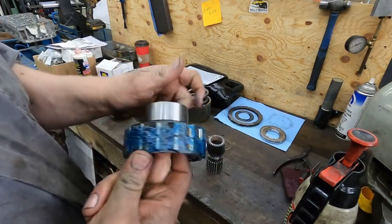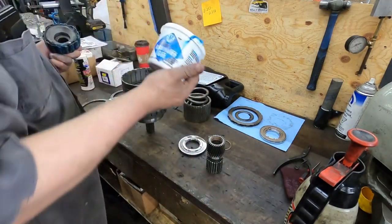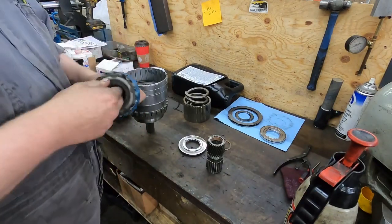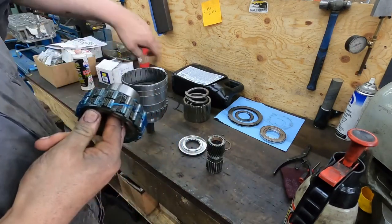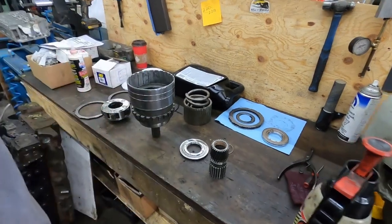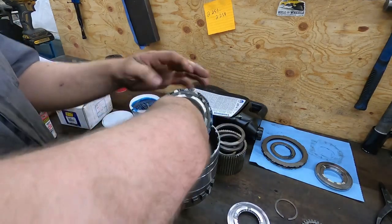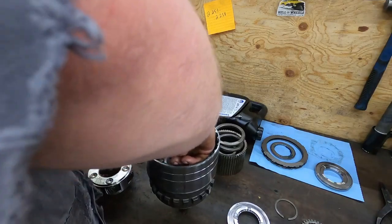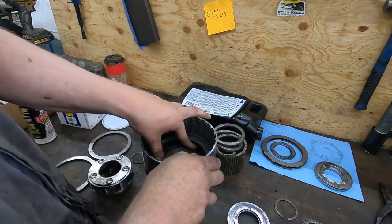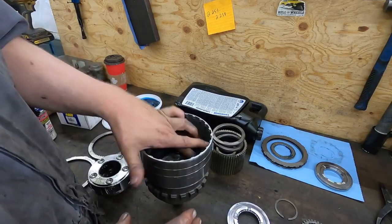I bought a new sprag. The housing was fine — everything was good. The sprag only goes on one way so you don't have to worry about screwing it up. I put some transmission assembly lube on it — I'll put a link in the description. I scotch-brited all the running surfaces inside just so everything's clean. Take the sprag assembly, stuff two fingers in there so you don't drop it, spread your fingers, and it should go right down in there.